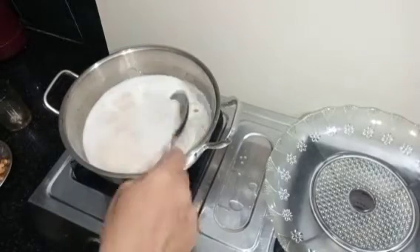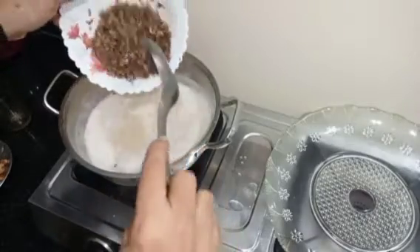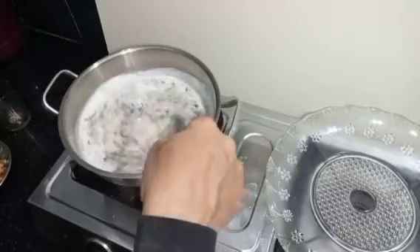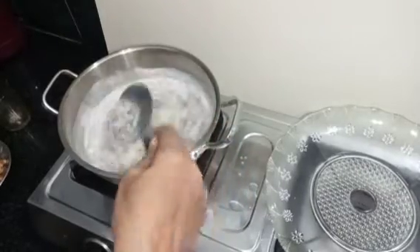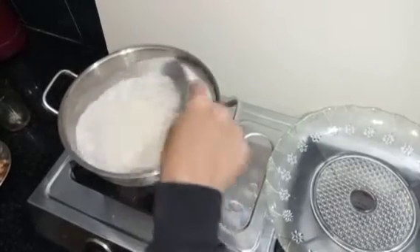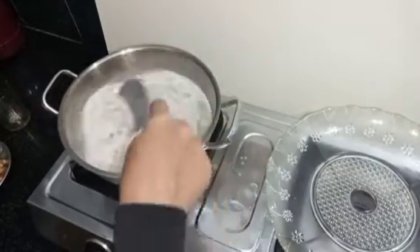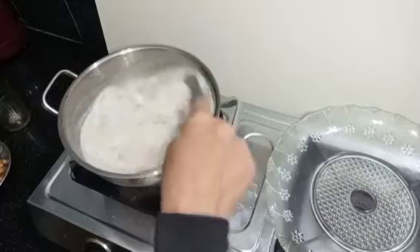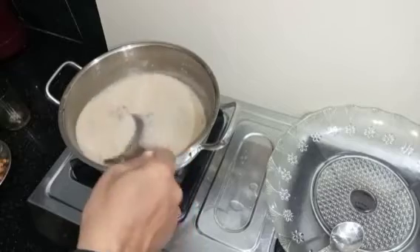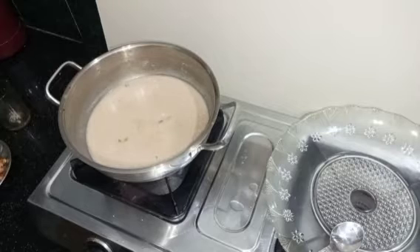We will go to the cake and strain the cake with a little bit. We will put the cake and the cake together. We will cut it together. Now we are going to do this for 5 minutes, and then for 4 minutes.